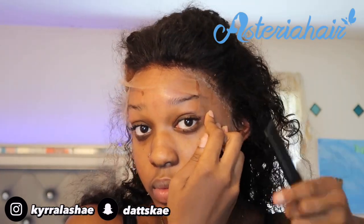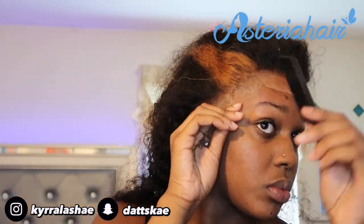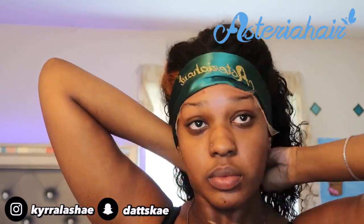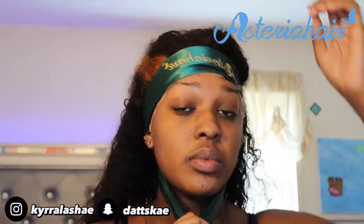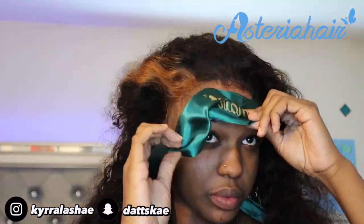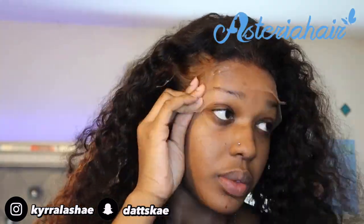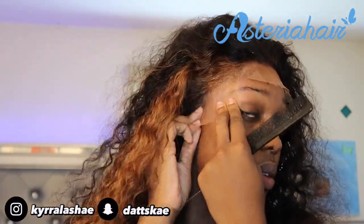To make sure the lace gets melted in the glue, take a rat tail comb and start doing this little pressing motion with the hairline so you can press the lace into the glue. After letting the scarf sit on my head for a while, I saw that one side was further back than the other. So I pulled it down and took the Got2B glue spray and sprayed it on there. Taking the Got2B glue spray and spraying it on where you place the glue is going to help the lace melt into the adhesive better.